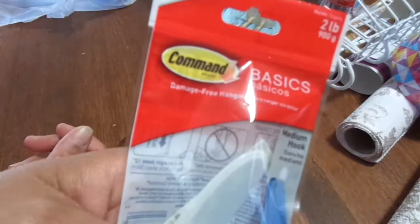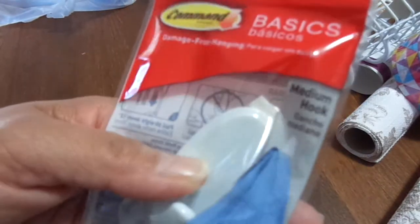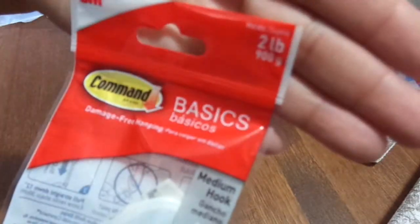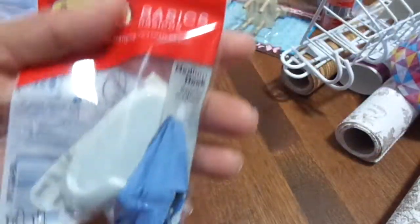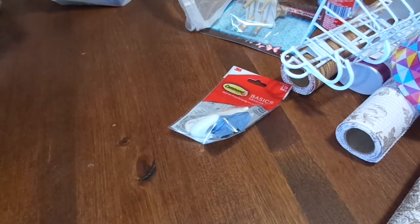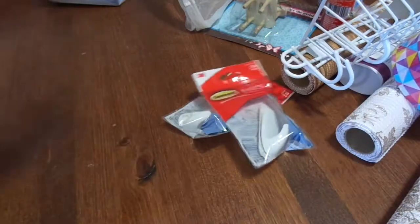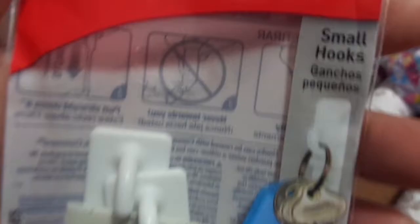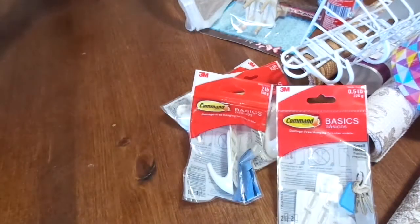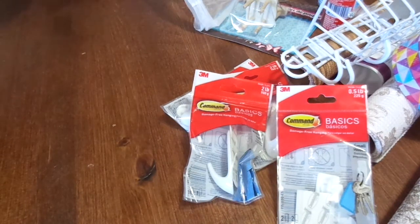They had command hooks for just a dollar! I got one that holds two pounds, then another two-pounder, and another one. Then these small ones — they show a key and stuff, small hooks. But for a dollar, I thought yeah, I'm gonna get them, so I got them.